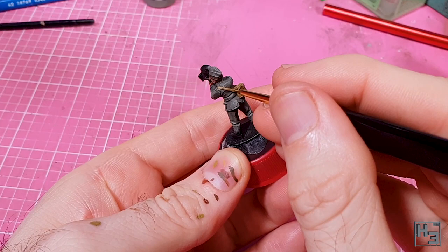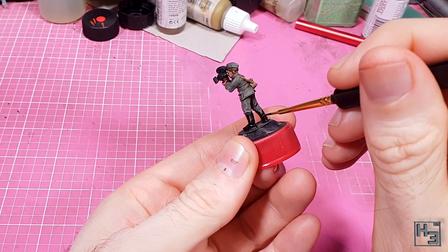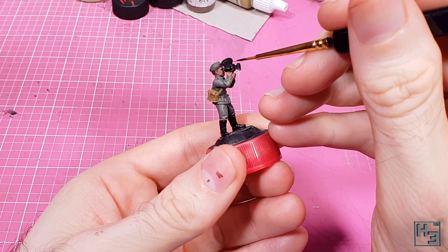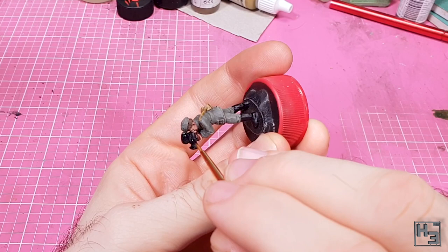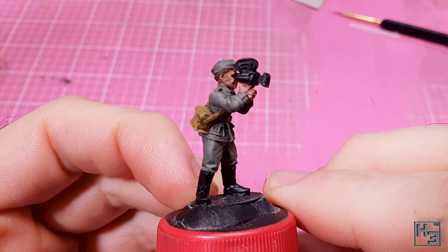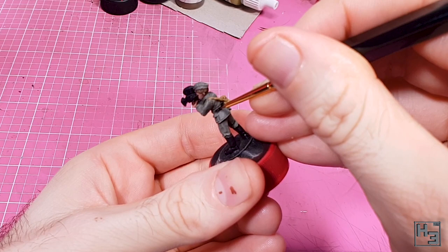I then used Model Air Black to paint all of the black areas — that makes sense, right? Those are predominantly the boots, which are very simple to paint, and the camera, which needs a little more care to avoid accidentally painting the figure's face and hat. I was kind of surprised that I managed to do this without getting any black on the skin. I also used Model Air Black to paint the belt — I'm not sure this totally needs to be black, but I figured why not? This is pretty simple to do.